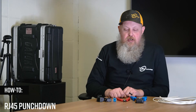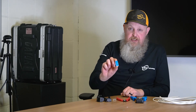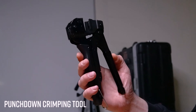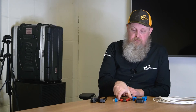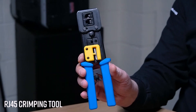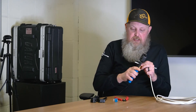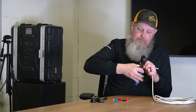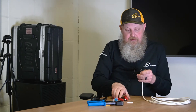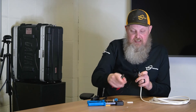Now I'm going to show you how to do an RJ45 punchdown. First, you need an RJ45 connector, punchdown crimping tool, cutters, and once again I'm going to use the RJ45 crimping tool. Cut an inch to an inch and a half back, remove the plastic, cut the string, and remove the plastic from the inside.